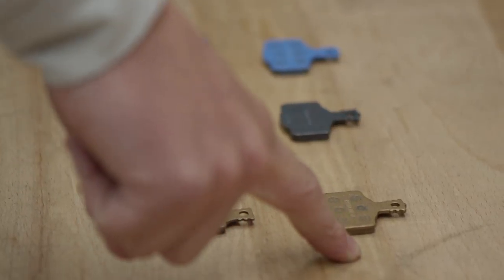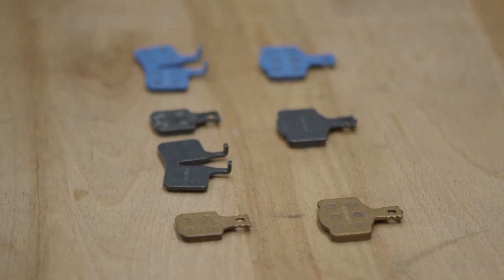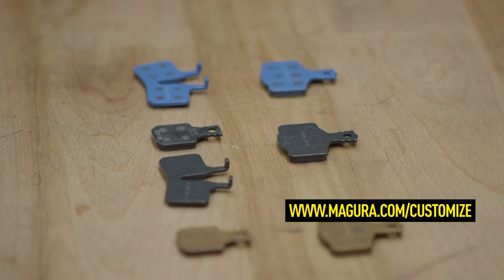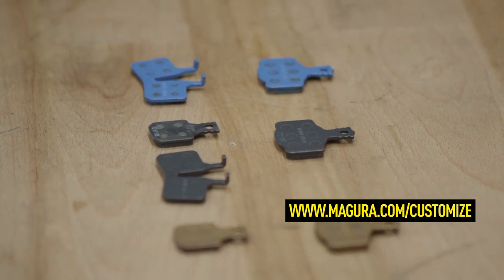The design of the brake pads must be selected to match the two-piston or four-piston calipers. You'll find all the information you need about choosing the right brake pads at magura.com/customize.